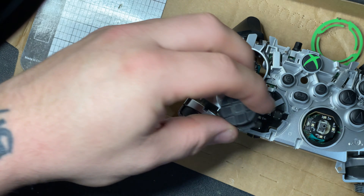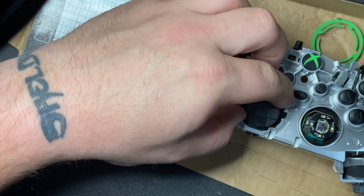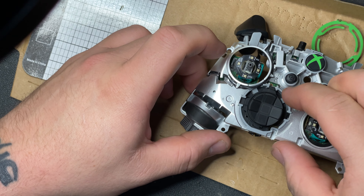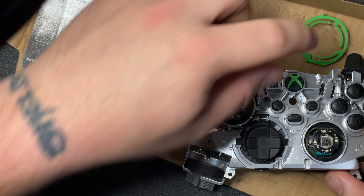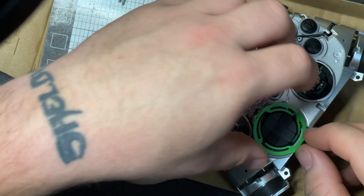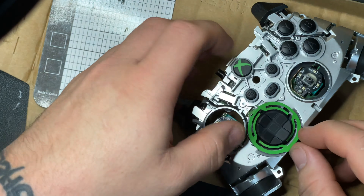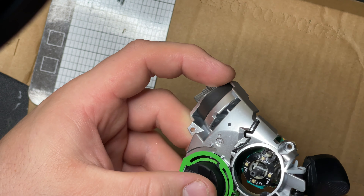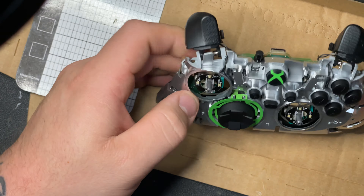Now we're going to install the D-pad - again these only go one way. Mine goes like that, and the easiest way I've found is to clip this back part on down here and then push this piece down. Make sure it's snapped in. Mine wasn't going far down enough even though it was snapped in, so take your tweezers and kind of push that bottom piece in a little bit and it'll snap in the rest of the way.